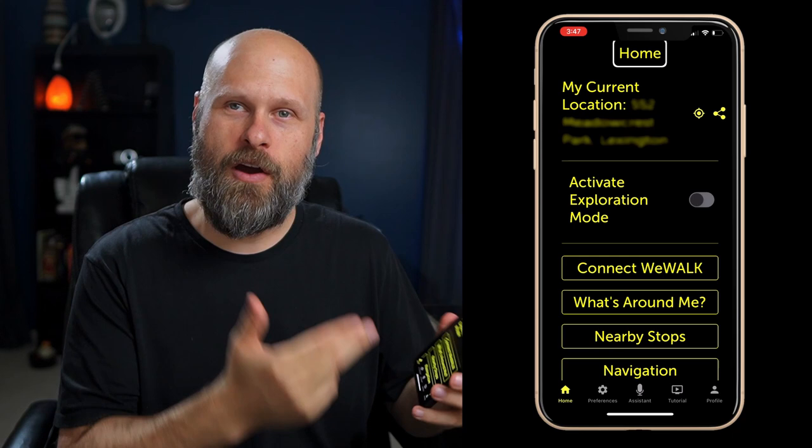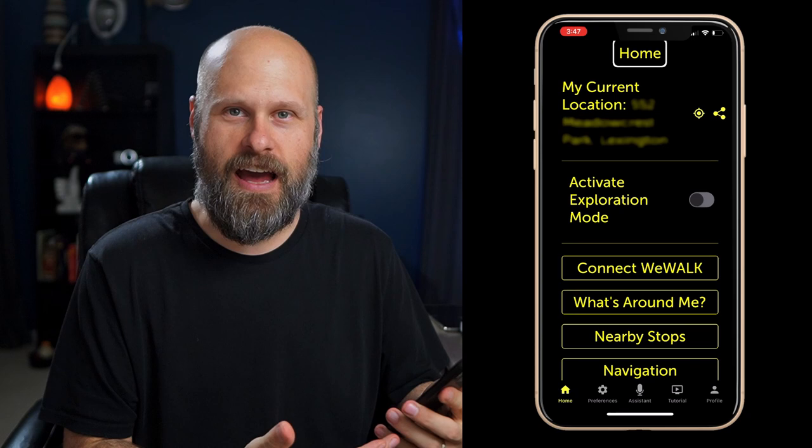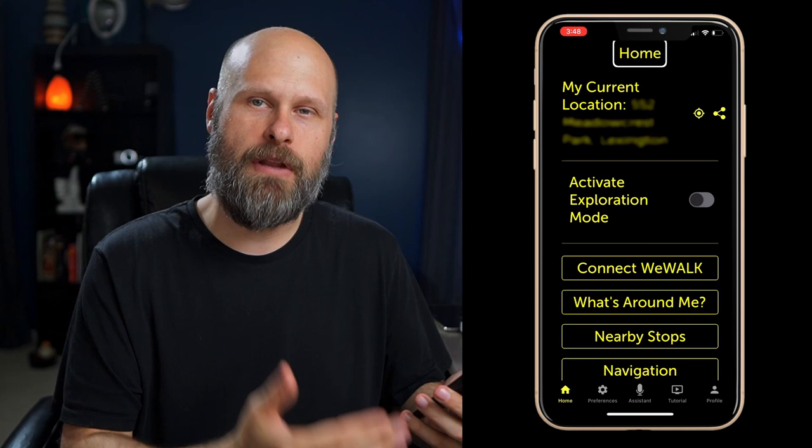Now let's take a look at the app where a lot of the new updates are going to be found. First of which is they really listened to the community when designing the app as far as accessibility. When you first launch the app, you need to go through a setup process, and part of that is choosing your display colors and the size of your font — whatever is going to make it easier for you to see. Right now I'm running yellow text on a black background, super high contrast, which is what I really like.